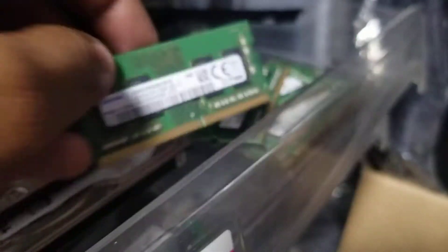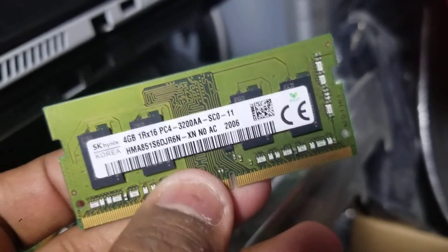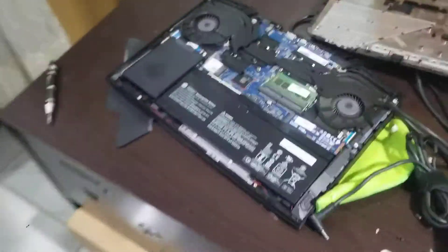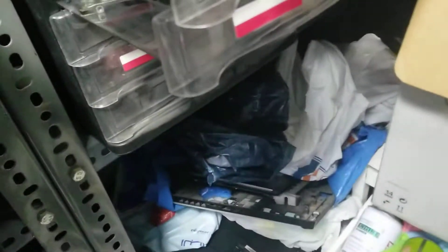In DDR4, most RAM sticks work together even with different bus speeds. This one is 3200. We will put this 8GB 2400, or we can change both of them because we have two 2400 bus speed 8GB sticks.